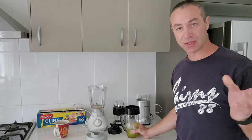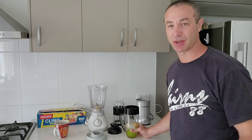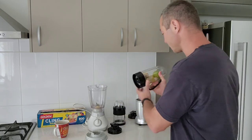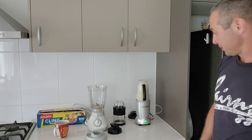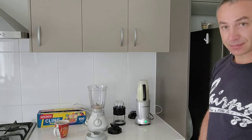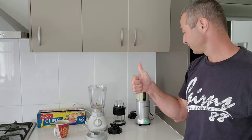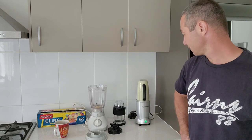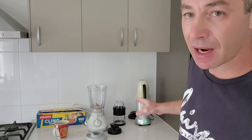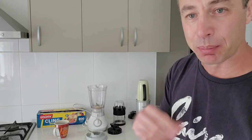Thank you so much for watching — Greg from Brisbane, Australia, until next time. Here, I'll show you how it effortlessly grinds those limes. In a couple of seconds you can see how liquid it is — there's not one bit of hard peel or substance remaining.